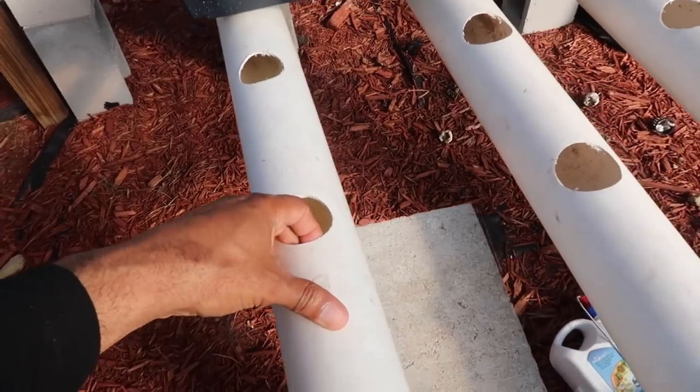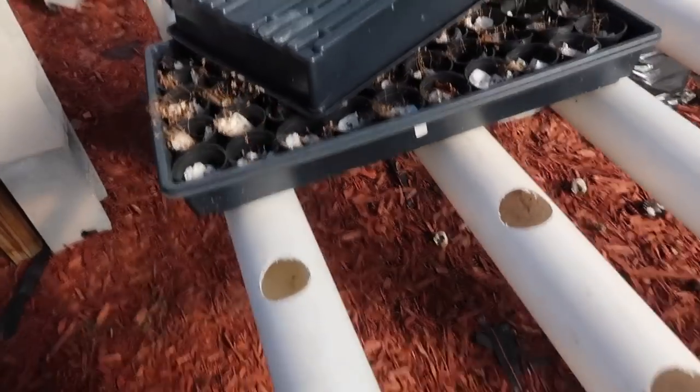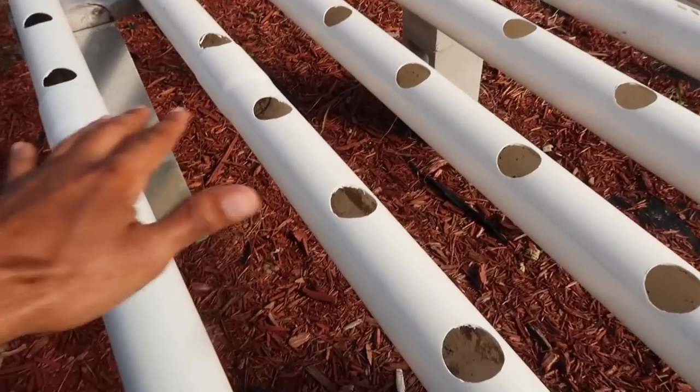This is the breakdown of the old system — it was running for a good year and a half. It worked pretty well. These PVC pipes though, I'm never doing these again. You can get them to work, it takes a lot of tweaking, but there's nothing like the manufactured NFT channels. The PVC pipes do the job when you're on a budget.